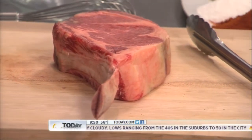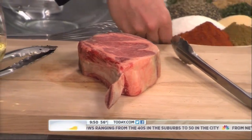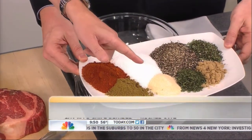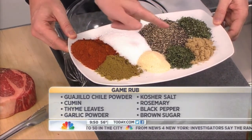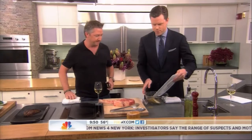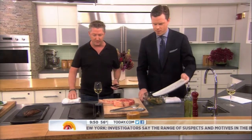So I'm going to have you make the rub here real quick. Absolutely, tell me what to do. All these ingredients: you've got red chili powder, cumin, salt, garlic salt, black pepper, thyme, rosemary, and a little bit of brown sugar, which will help sweeten it a little bit. Get it all at once. Got a whisk there — whisk it on up.